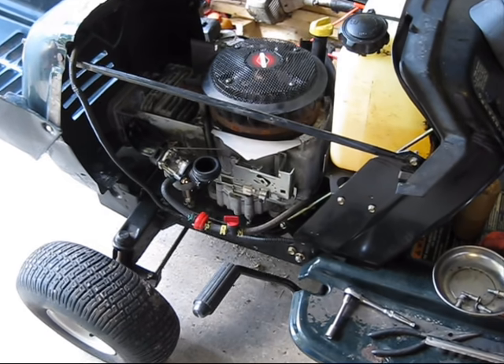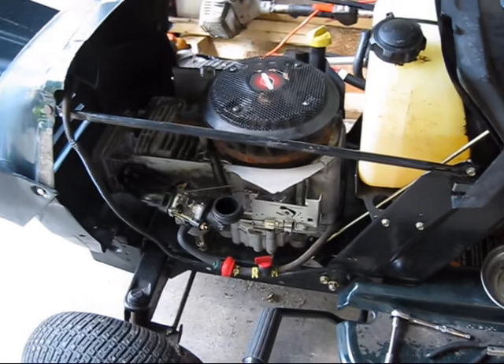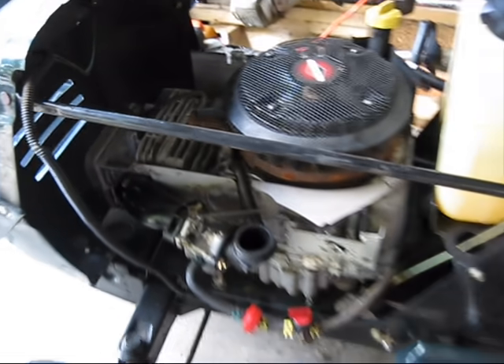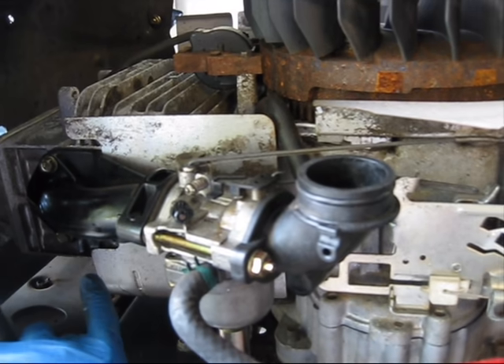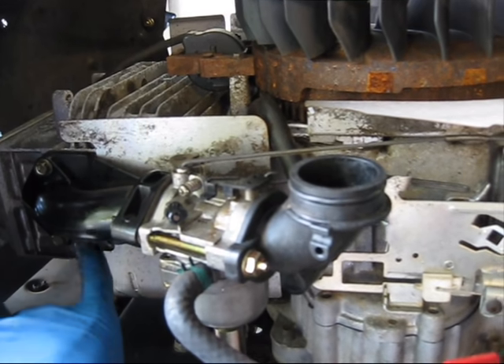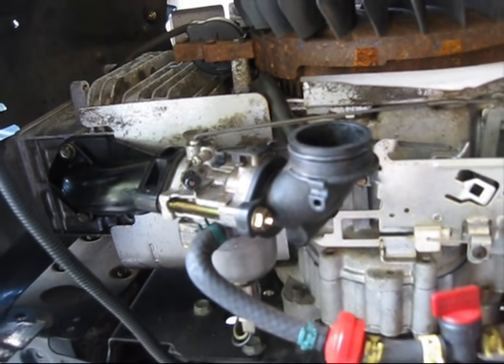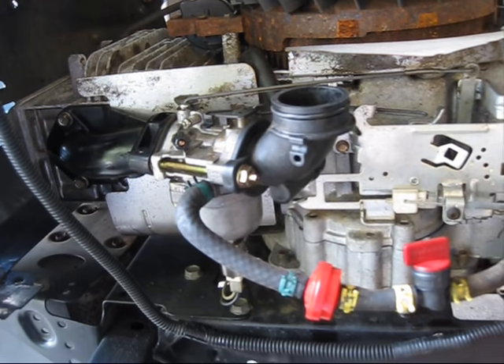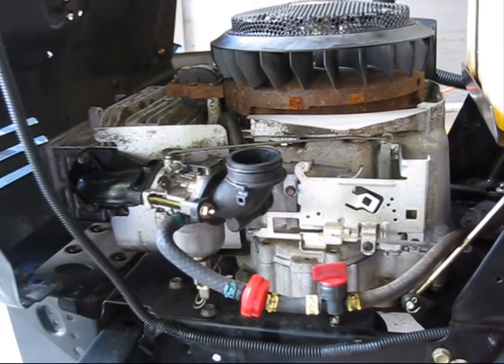It's the next day now, the middle of the afternoon, and the mower has been sitting with the fuel on all night. There is no fuel leaking out of the intake and there's no fuel present in the intake before the carburetor, so that means our flooding issue is all taken care of. Now all that's left is to fire up the engine and see how it runs.